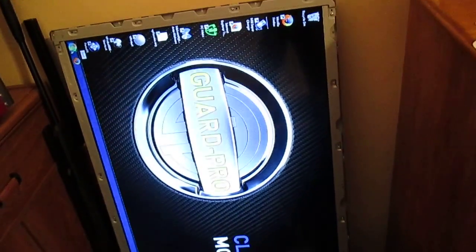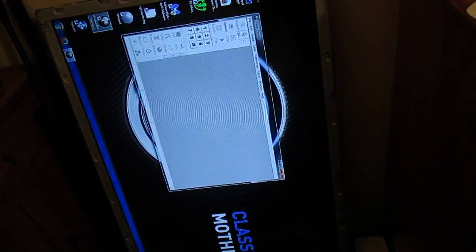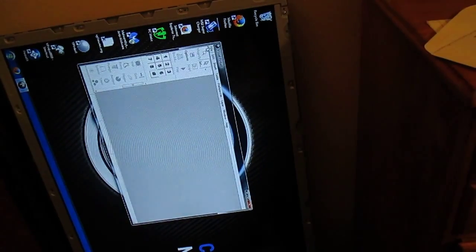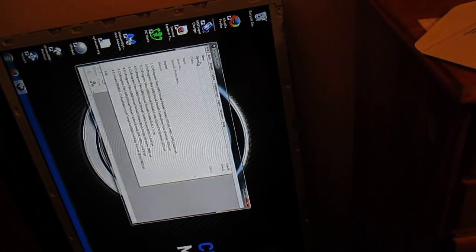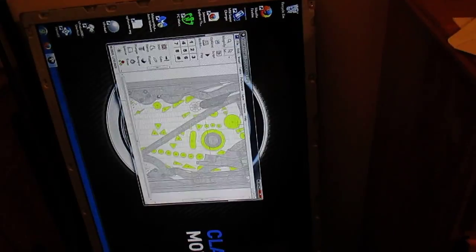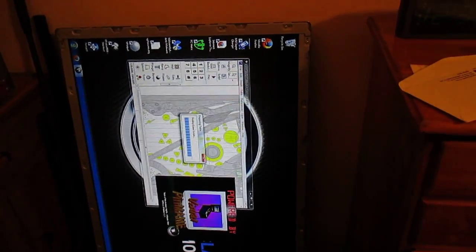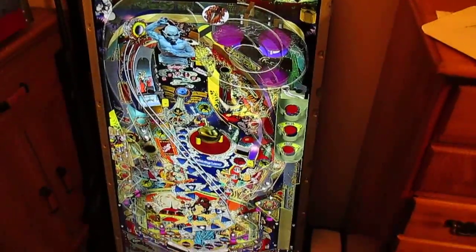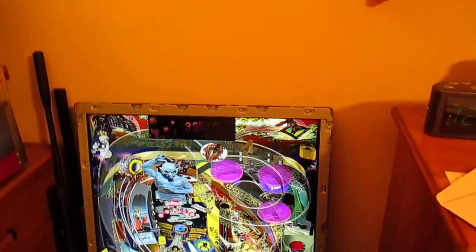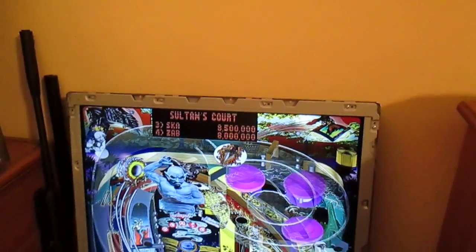I don't have Pinball X set up yet, but we'll just go to this one. Hit File — I can see the refresh rate in the camera, that's pretty slow, I better crank it up. Open. That's all I got installed; half of them don't work. I'll try this one, see if it's got the Direct B2S back glass server. I don't think it does. That's all I need to do with the DMD. I can move it down to the other monitor but it'd be kind of hard to get it on camera.